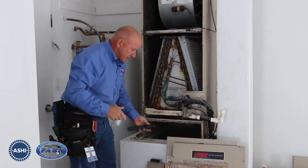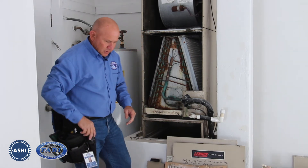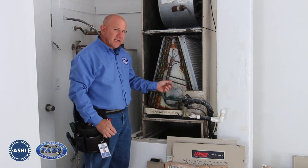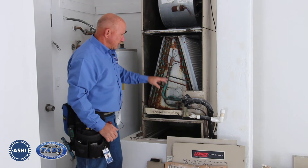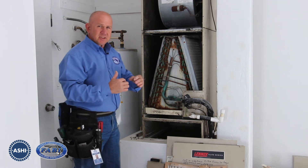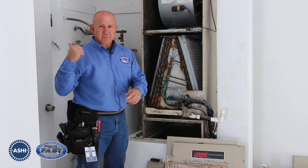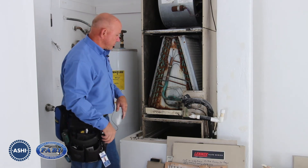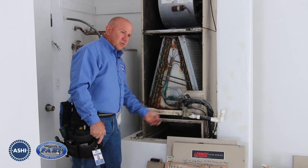We like to get our camera or inspection mirror to look at the underside of the coils. Improper airflow through the air conditioning coils is a leading cause of compressor failure — it challenges the refrigerant gas to be able to change states in the coil like it's supposed to. The refrigerant goes from the outdoor unit, through the coil, and back to the outdoor unit. So airflow is a big deal, and we want to make sure those coils are clean.